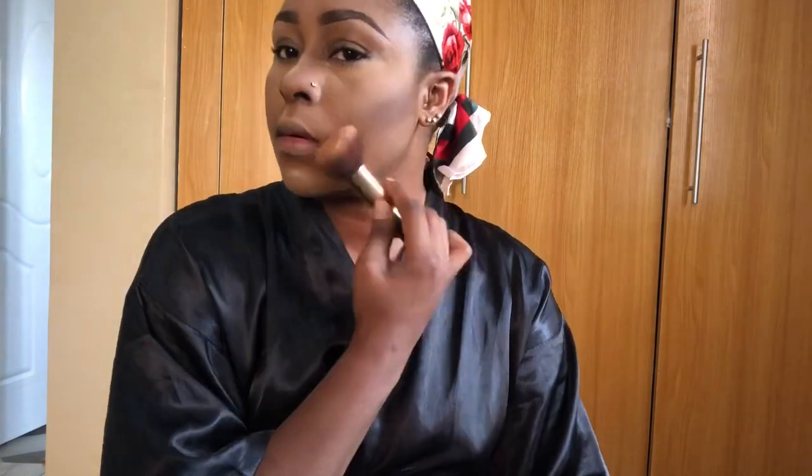Once I'm done, I dust everything out — I'm done baking, so I'm dusting it out. Then I blend everything together with my MAC Studio Fix powder to make it uniform. I apply blush and then put shimmer on my cheek so it will pop out, and on the bridge of my nose and the tip of my lips too. I use my finger for that because it gives me a better result.